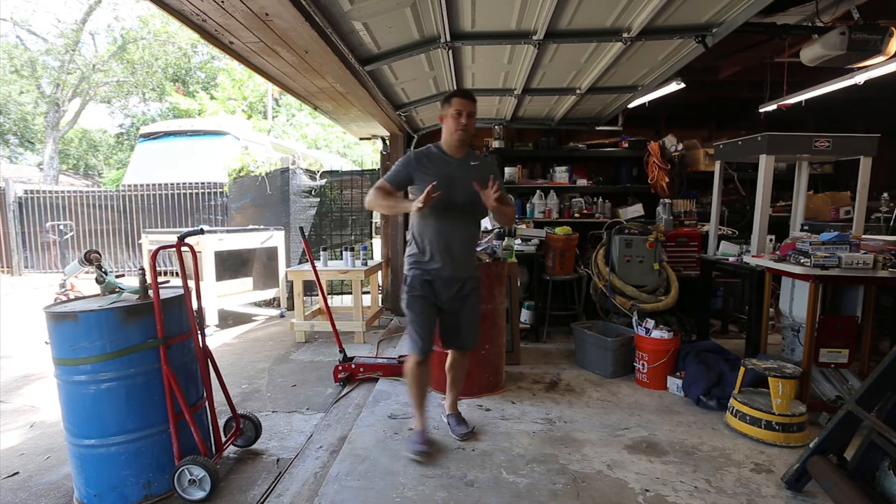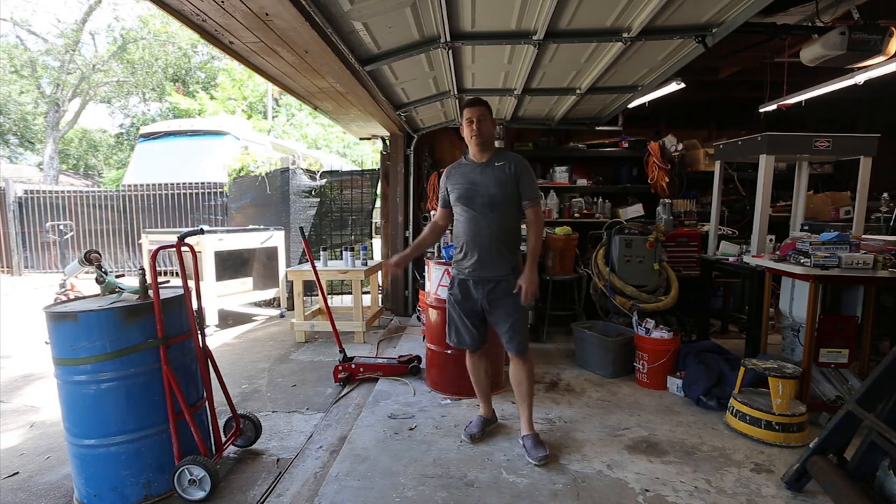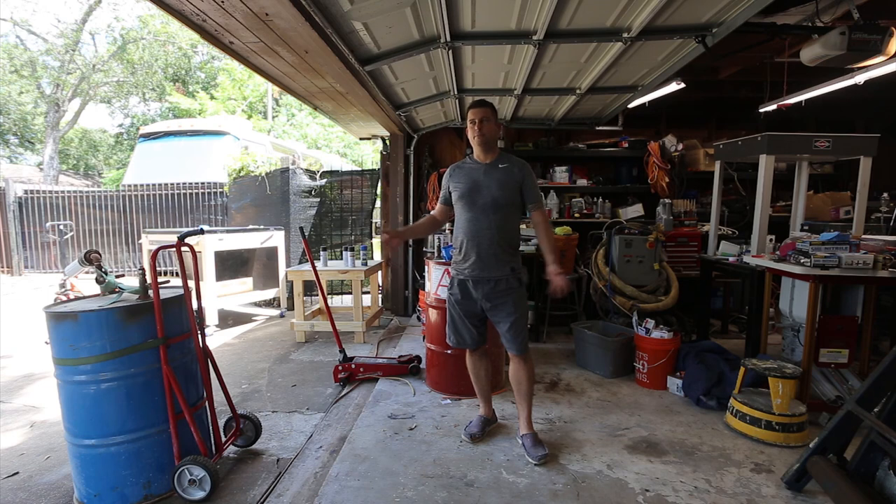Now if you're wondering why I went over that edge so slowly — this is a Harbor Freight dolly and those are Harbor Freight wheels. This is the second set of wheels, and it's just really easy to destroy these wheels because they're not really rated for this kind of load. But that's okay, it works, and the wheels are cheap, so if I destroy a set I'll replace them just like I did with the original wheels.